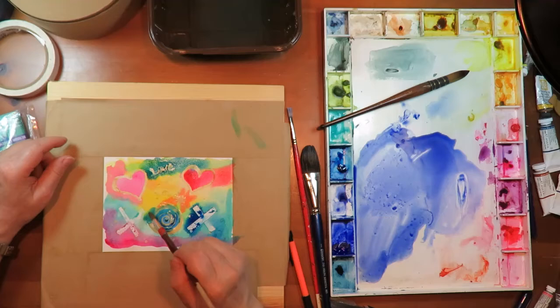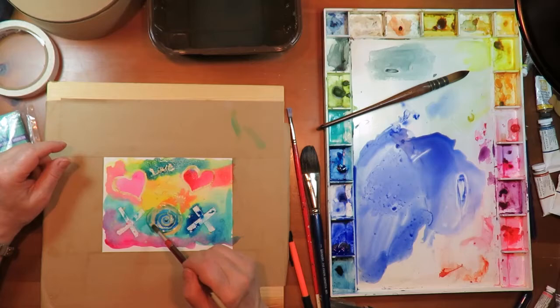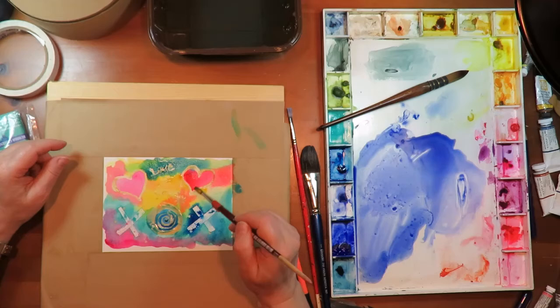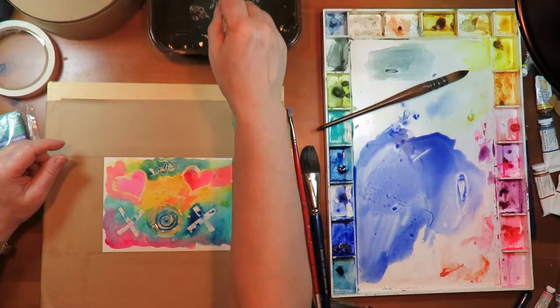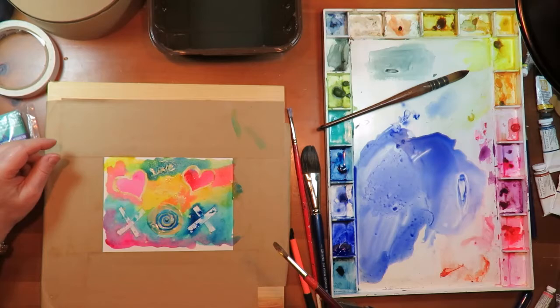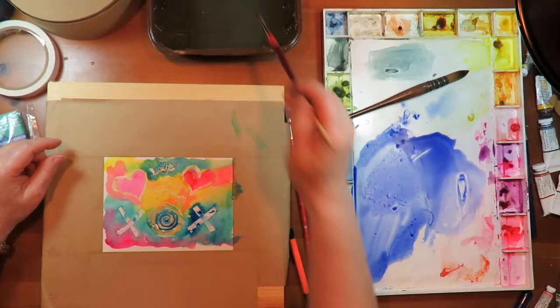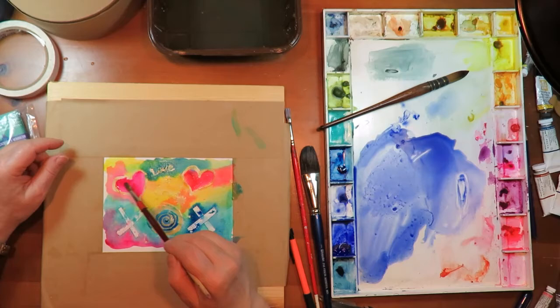I'm going to let this dry overnight and tomorrow I will remove the masking — show you how to do that — and you will be ready to go. Okay, I think that ought to do it. We will check it out tomorrow when everything is thoroughly dry. Let's make that a little darker too. There we go.